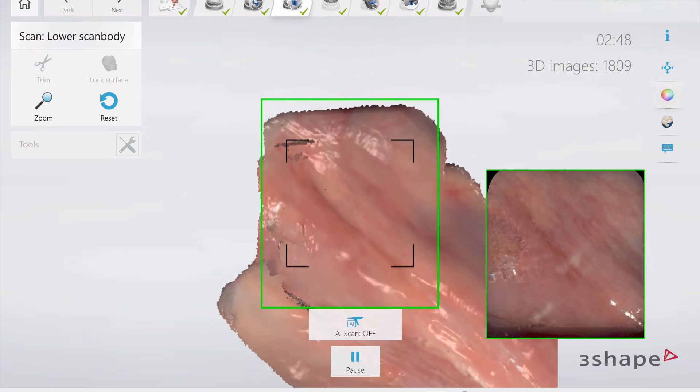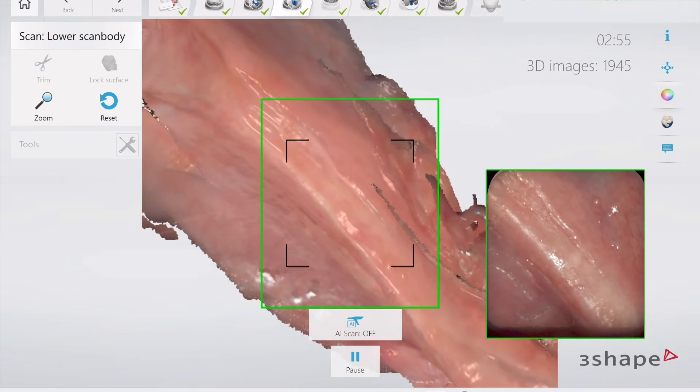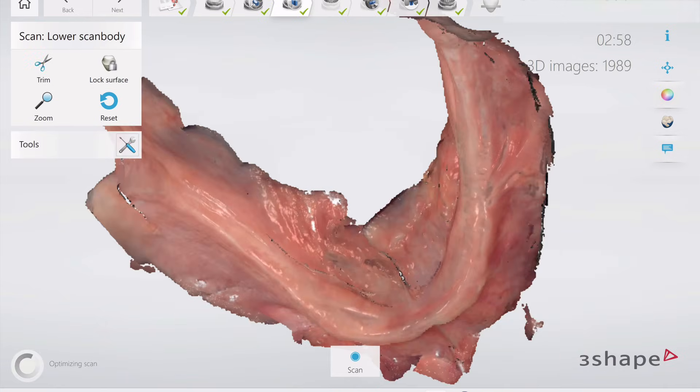And a little bit more critical, because with those scans, all we need is tissue and we're doing photogrammetry to get the implant positions. But with this, we're actually needing to have an accurate scan of the tissues. So we're able to go and recapitulate back down that ridge.